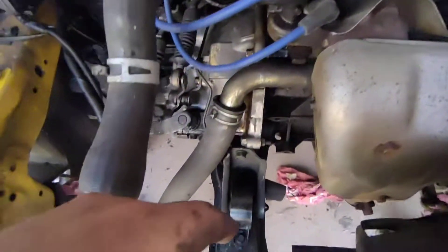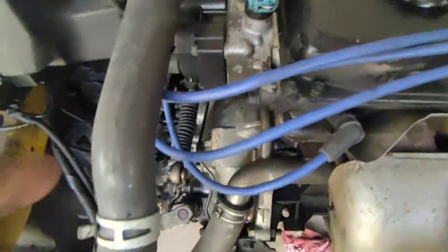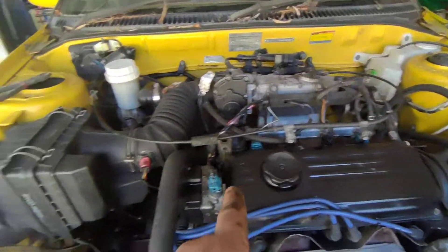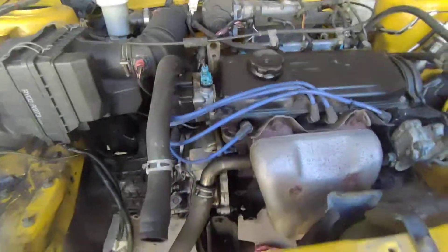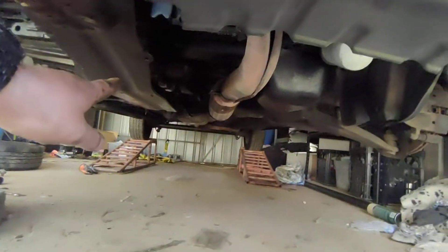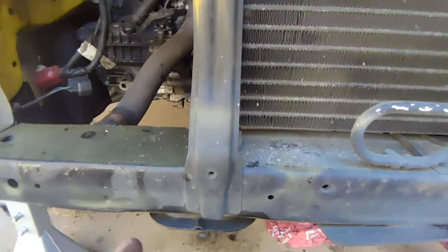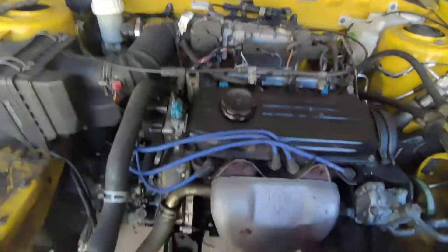There's an engine mount here and on the back. So what I'm going to do is, once I get that engine mount off, I'm going to hook the engine crane up, put the engine crane over there, take up tension, and undo these bolts here. There's another set up the back there, and once those bolts are done.